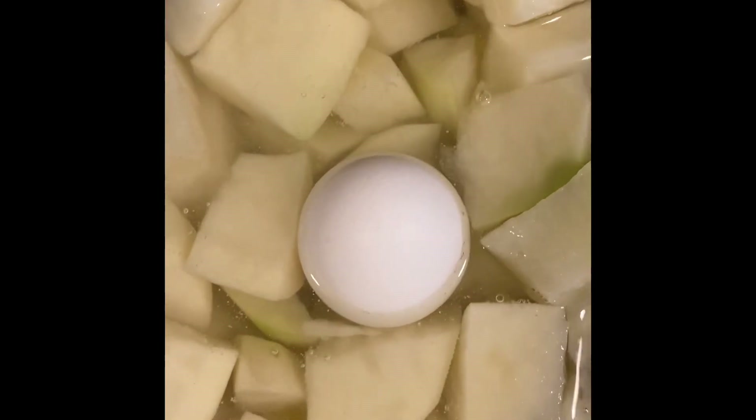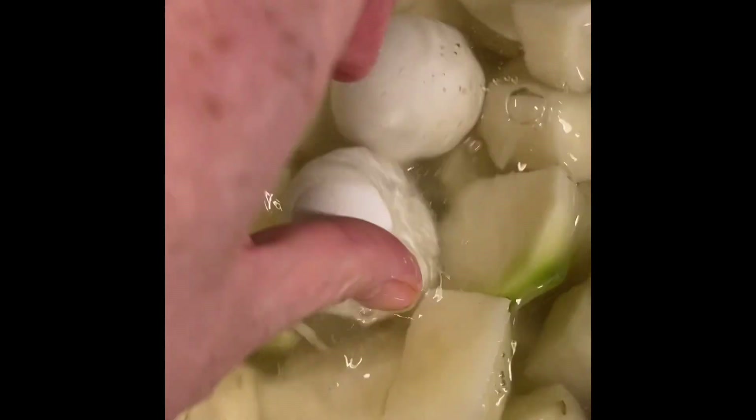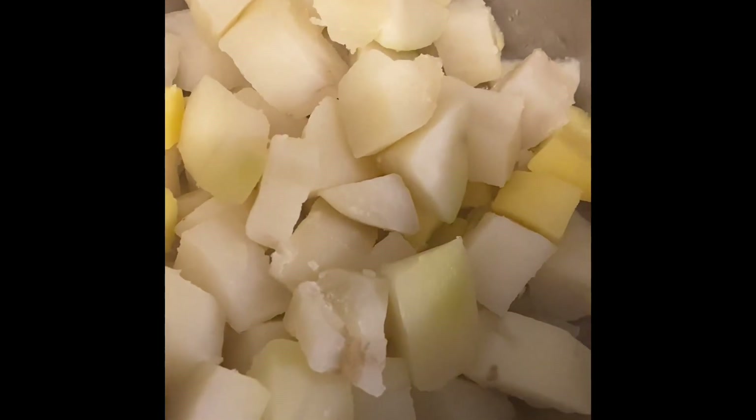I like my potatoes kind of chunky, so I left it there for about 15 minutes. I don't like them too soft either. And to that, I chopped up my egg.